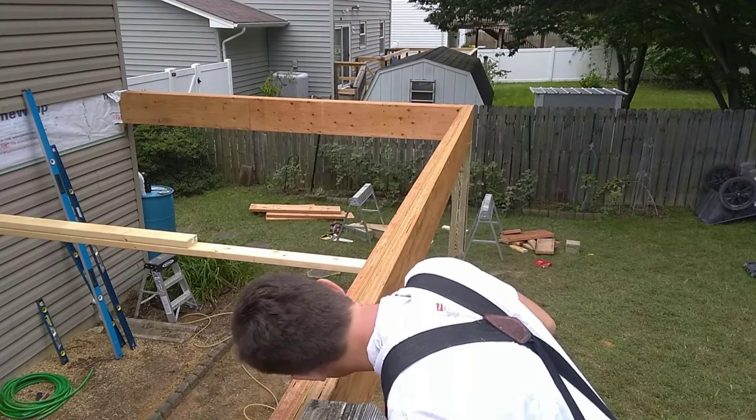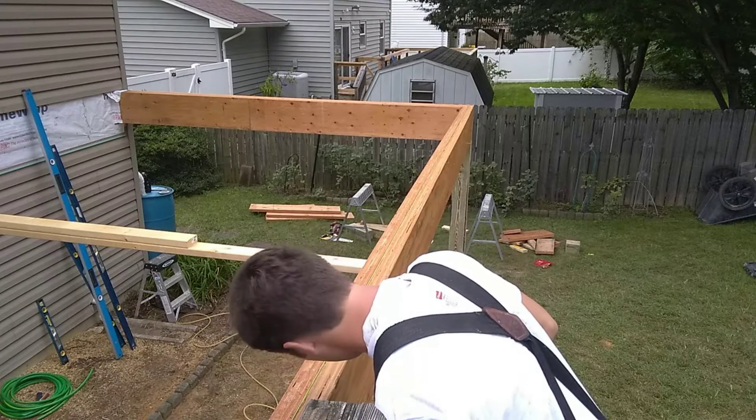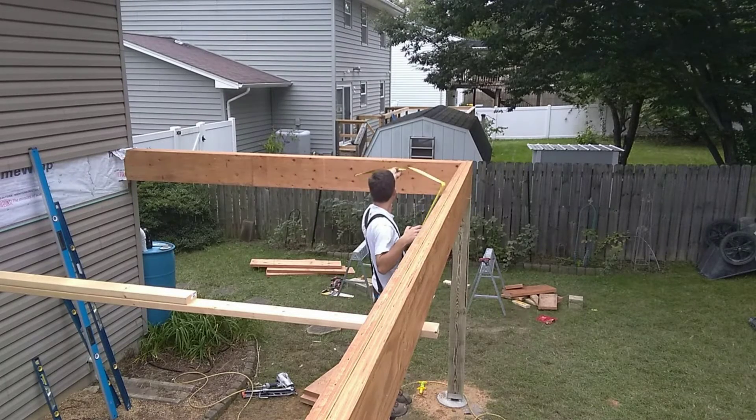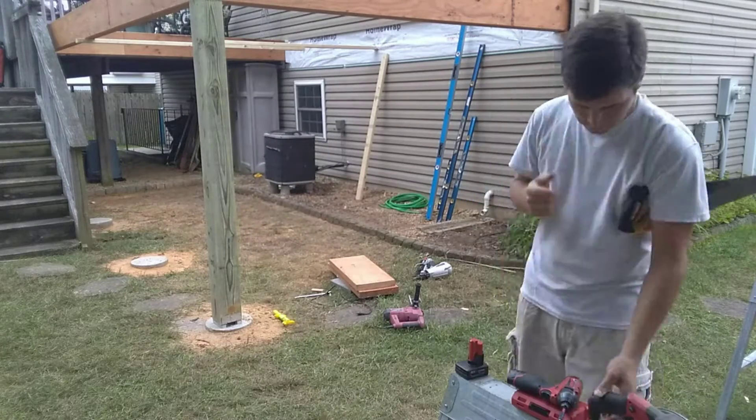Now that I got the beams up, I think I'm just going to do some small tasks, like checking the string line to make sure it still looks straight, and maybe checking the square of the beams, just to make sure everything still looks in order. And then the next time I'll worry about setting the two posts. After that I'll probably just clean up the job site and pack it up.